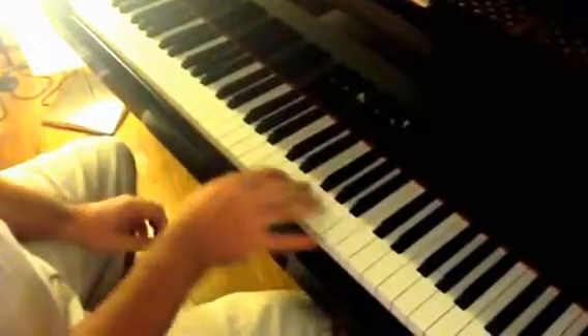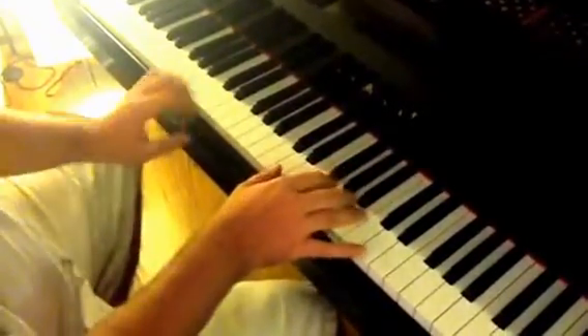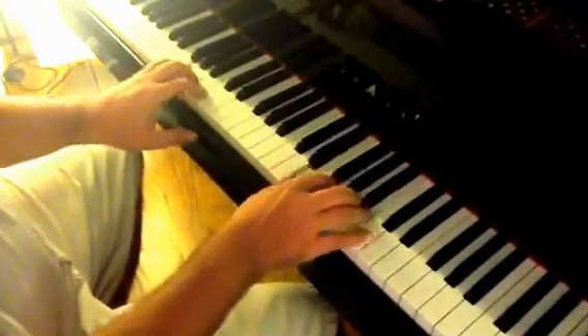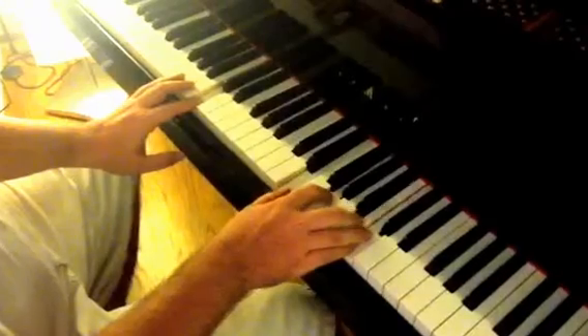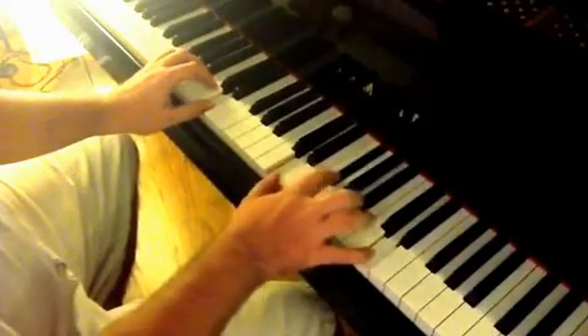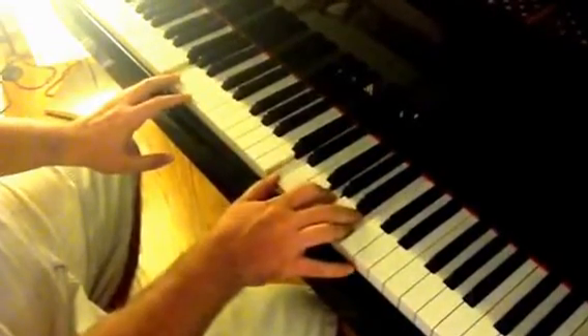Going into the chorus: it's a G, and I'm going to show you the way I play it — it's a G in the second inversion. It goes to a C, a D, back to the C, and back to the G.